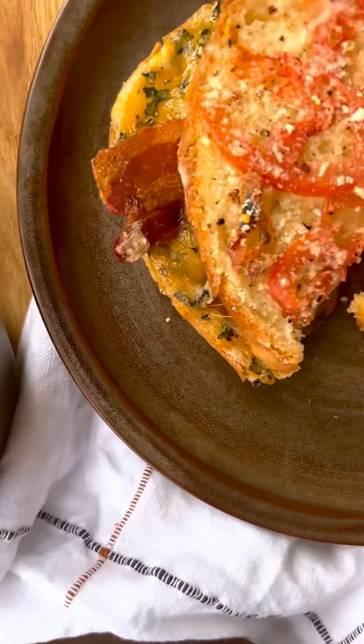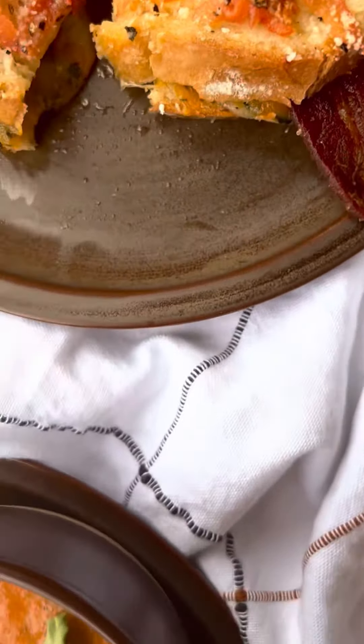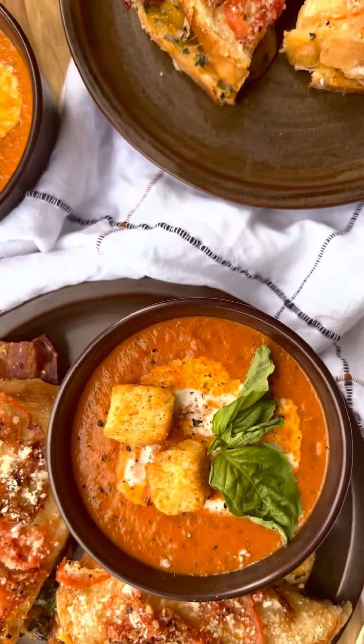The pinnacle of cozy fall days is none other than today's recipe: tomato parmesan crusted bacon grilled cheeses with roasted tomato soup.